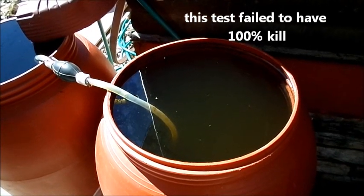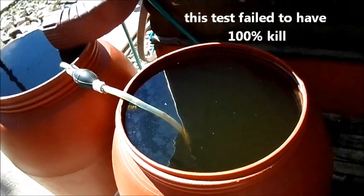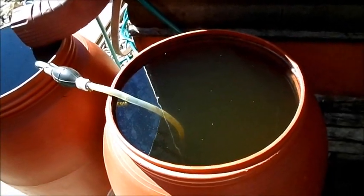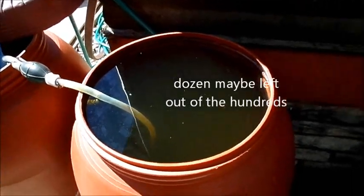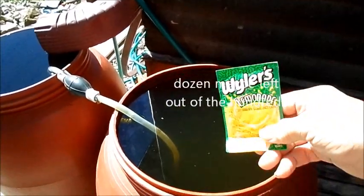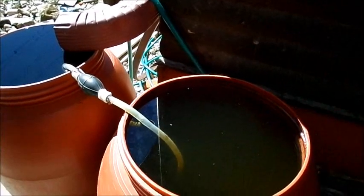I'm not going to pull any punches or stretch the truth. Since it didn't kill a hundred percent of them, there's probably a dozen left in there. Well, that's a dozen too many. Again, what we used is just the basic lemonade, and we put it in there yesterday.